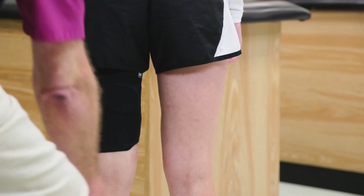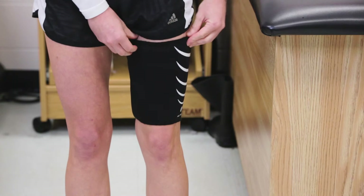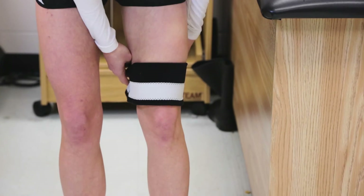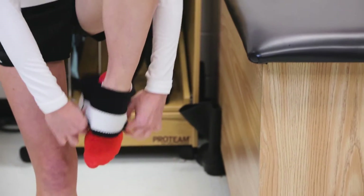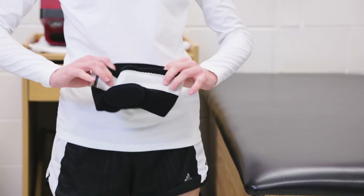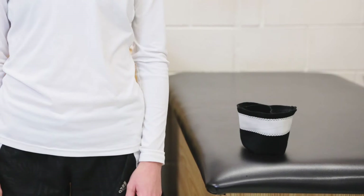Your ACL tube is now custom fitted to you. To remove the tube, fold the top down to meet the bottom of the tube. Holding both the top and bottom ends of the tube, slide the tube off the leg. Leave the tube folded in half to dry. The tube folded in half is now ready to be reapplied.